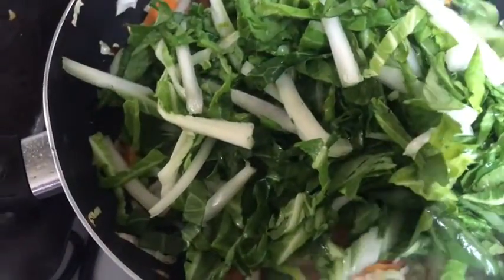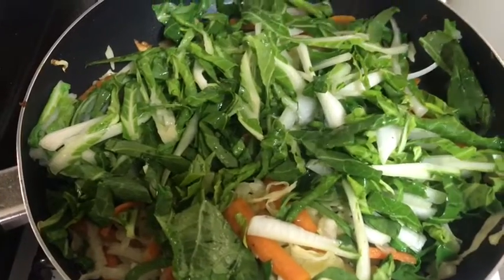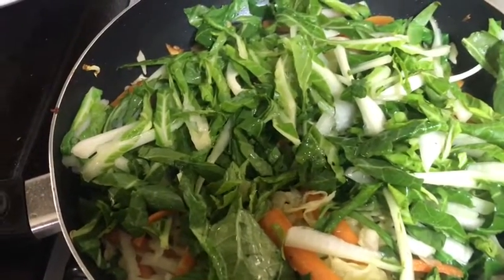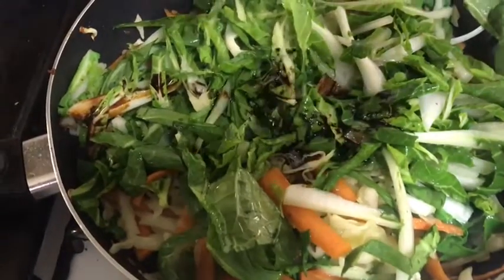Now go ahead and add chopped pak choi. Then add sesame oil and soy sauce. Stir fry that for about a minute.